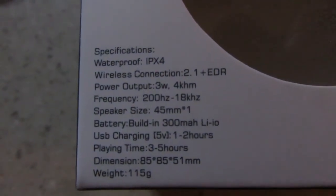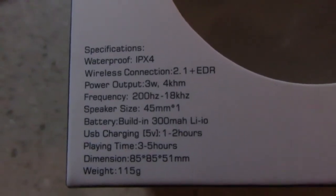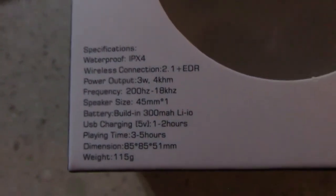The full charge takes one to two hours. The play time is three to five hours on a full charge. When I did a test on it, it actually took about three hours and 27 minutes to play through that full charge. In the box you also get a USB charging cable.